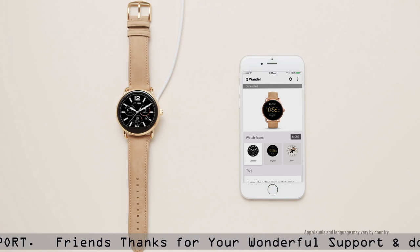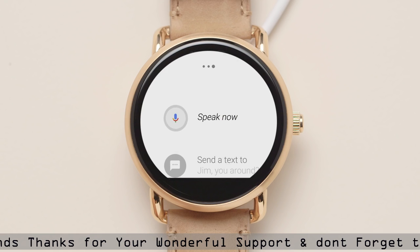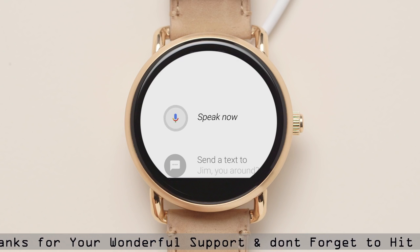Your smartwatch has a built-in microphone for voice commands. Speak the words "OK Google" into the microphone to say a voice command or ask a question.